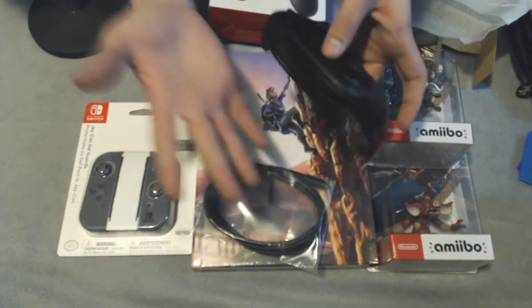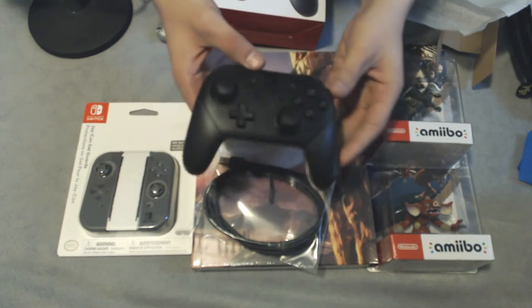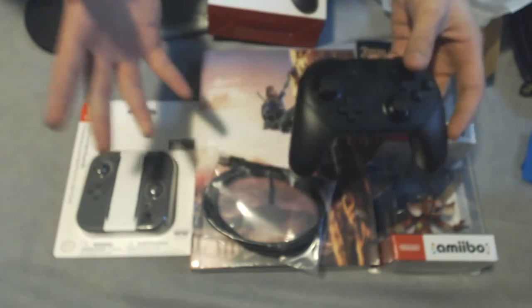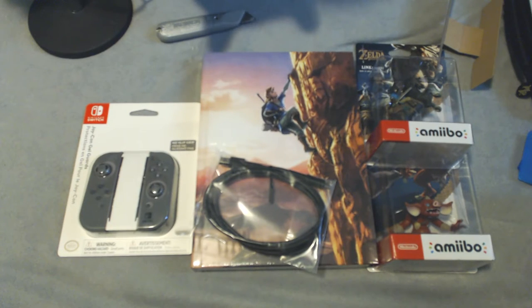The analog sticks are great, the D-pad's awesome — pretty straightforward pro controller. I definitely recommend picking one of these up if you have bigger hands like myself. It's definitely going to come in handy because those Joy-Cons are pretty small from what I've seen. We're going to see that right now with my big giant monster hands.